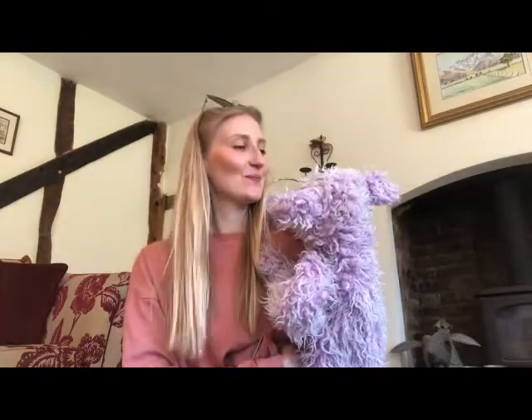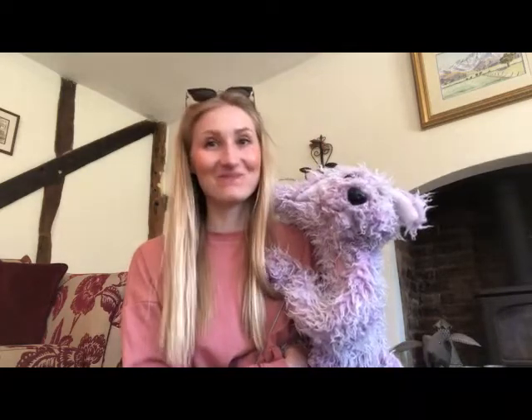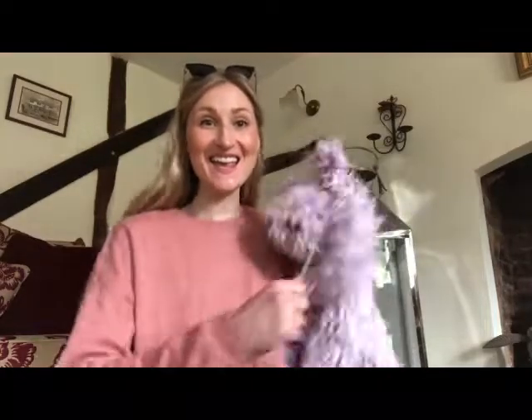This week's challenge is Puppet Party! This week I'm going to give you lots of really simple ideas on how to make some puppets from random objects that you have in your house. The best thing is you don't even have to be an expert to become a brilliant puppeteer. We would love you to film it and enter our competition — I'll explain how to do this at the end of the video.